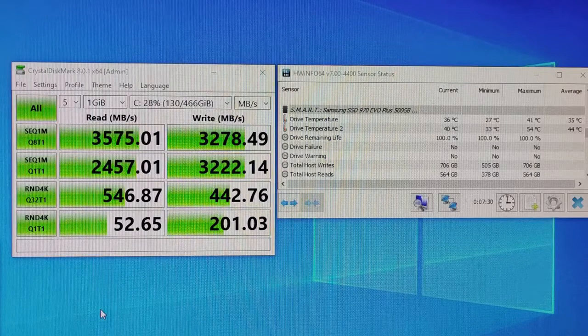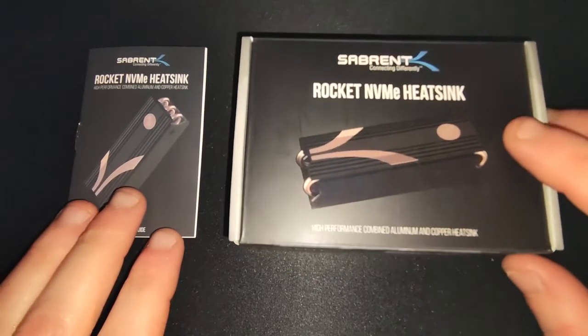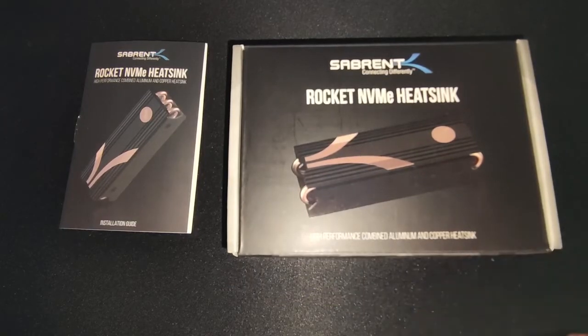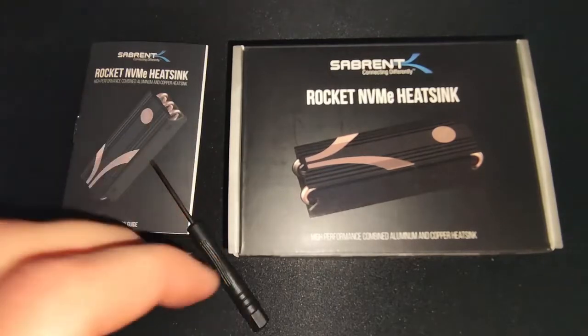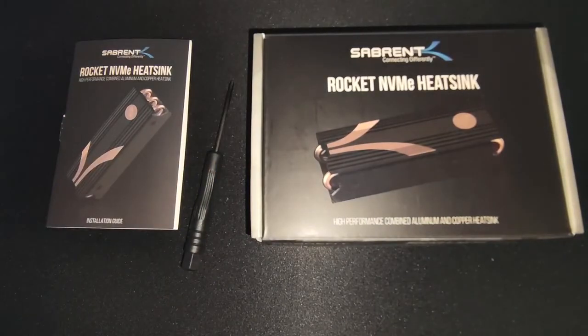So all in all, it's quite a decent temperature drop for the Rocket heatsink, which costs about 20 pounds from Amazon. This is my review and installation video for the Sabrent Rocket NVMe heatsink. It took about 10 minutes to install and installation was pretty simple. The only thing that wasn't simple — which I think they could improve on — is including a magnetic screwdriver; the one included is not magnetic, so the little screws keep falling out. To summarise: temperatures dropped 22 degrees Celsius on the controller and 17 degrees Celsius on the flash temperature. Thank you very much for watching. Bye.